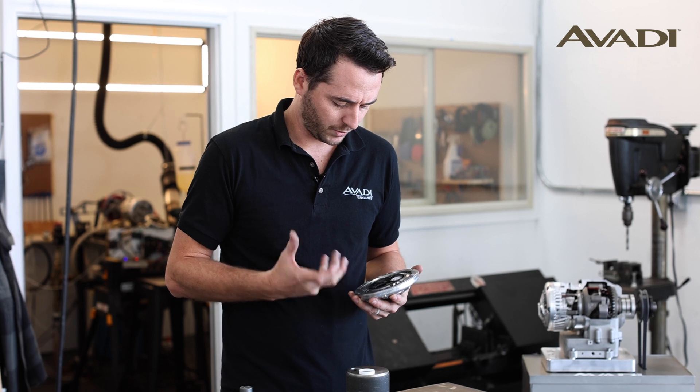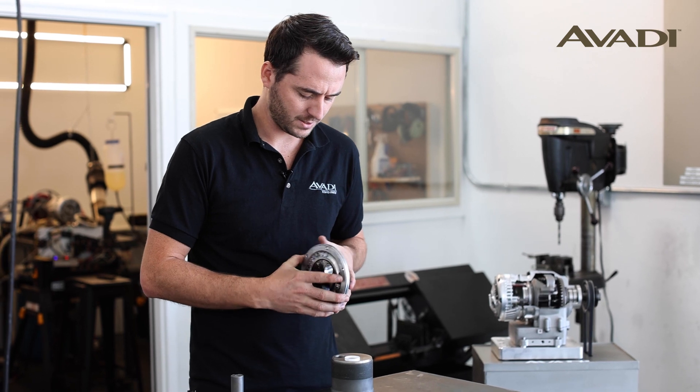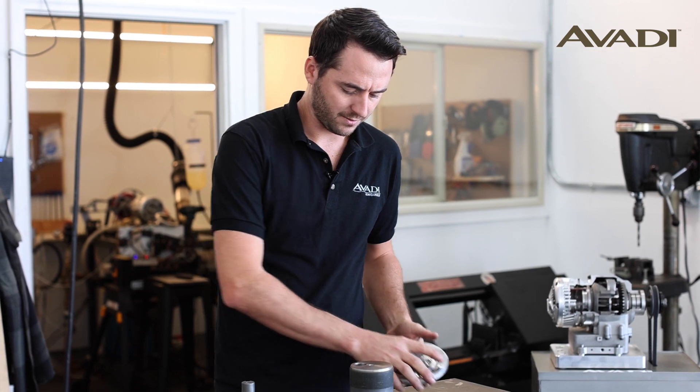So our compression springs would only really be useful in the startup cycle. Once it's running, the springs become irrelevant.